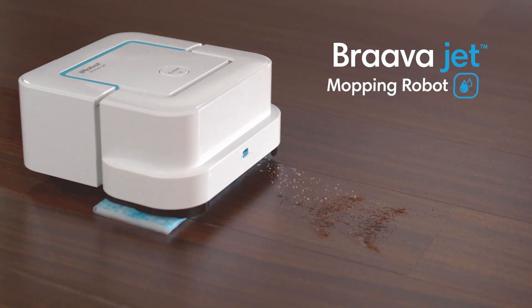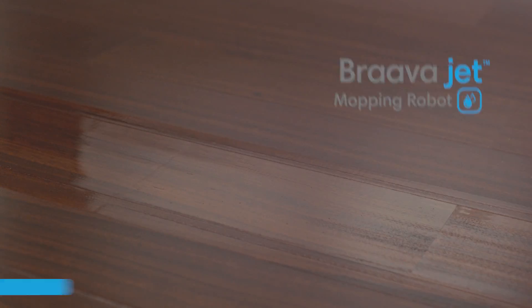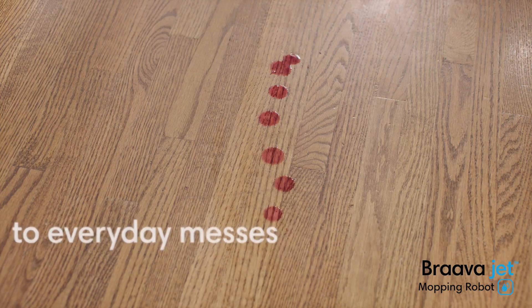Say hello to the BravaJet mopping robot from iRobot, and say goodbye to everyday messes.